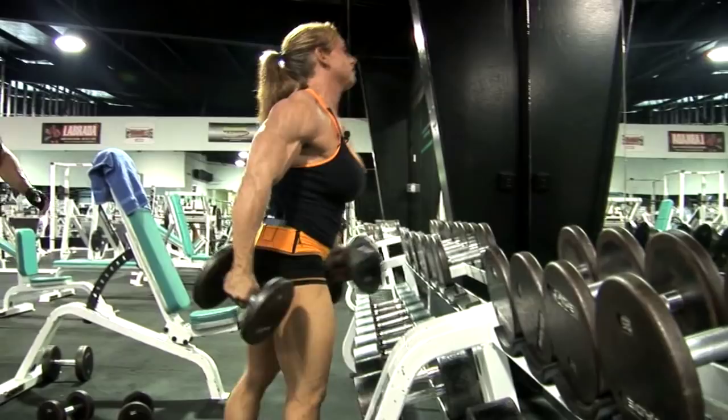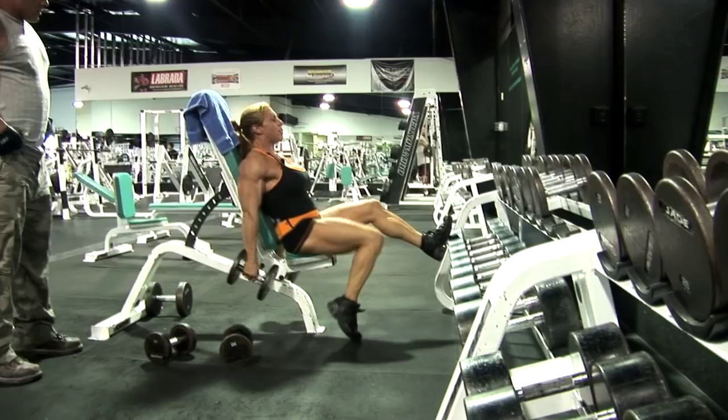Oatmeal makes me carb up really well. It always works for me.